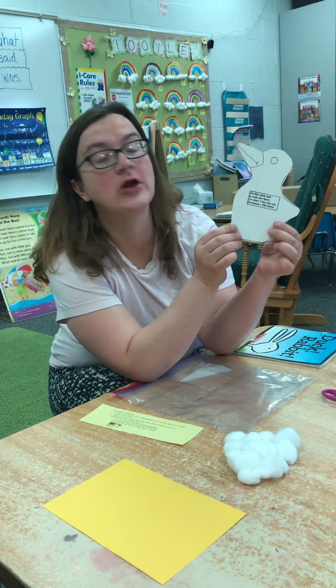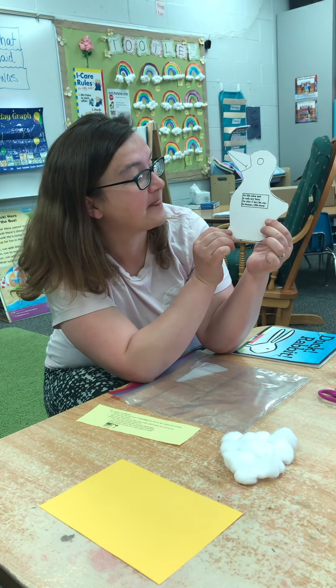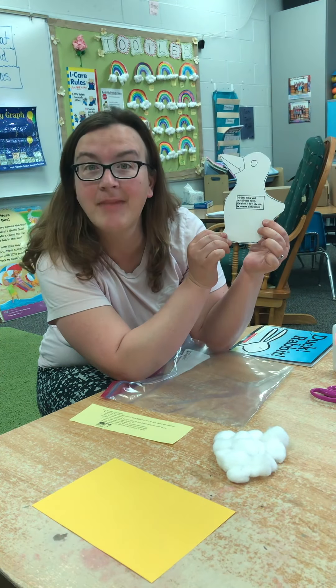Here's the poem on your little art project. It says: "My little yellow duck is really very funny. For when I turn him over, he becomes a little bunny."